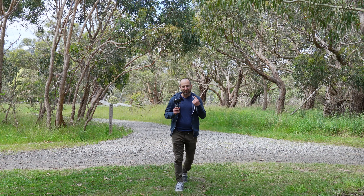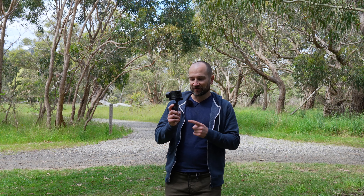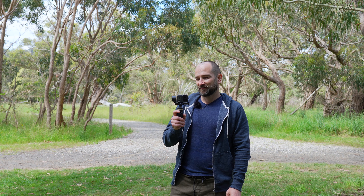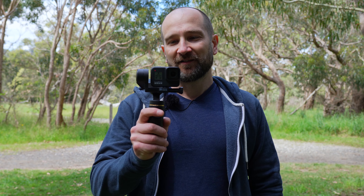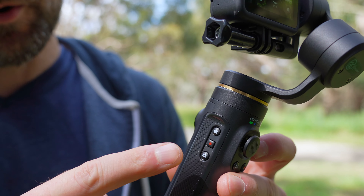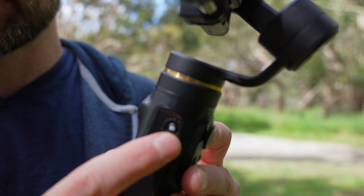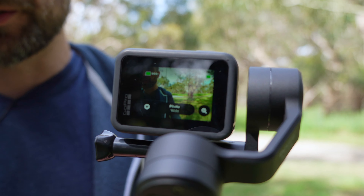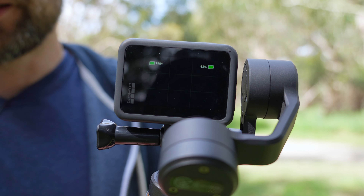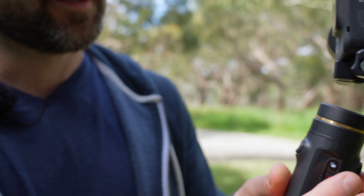Maybe the best thing about this gimbal is that it connects via Bluetooth wirelessly to your action camera so you can start and stop recording. On the side there are three buttons — I'm going to hit the record button and now I'm recording. How cool is that? And if I click it again, it stops. We get photo mode, video mode, and time-lapse mode on the side handle. You can also access the photo option just by hitting that button — and it just took a photo. I think this is really functional when it comes to the Bluetooth connectivity — this is where it really shines.